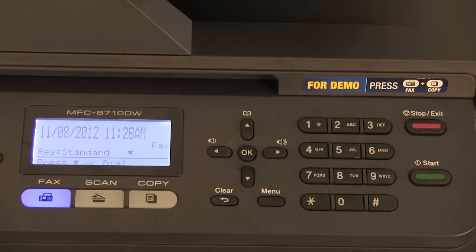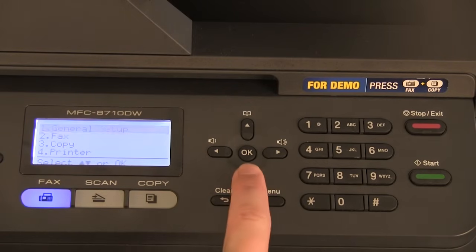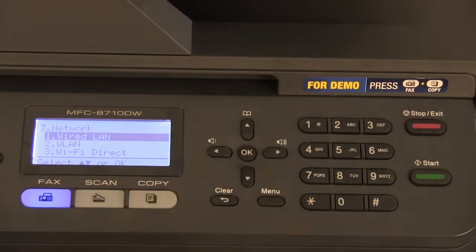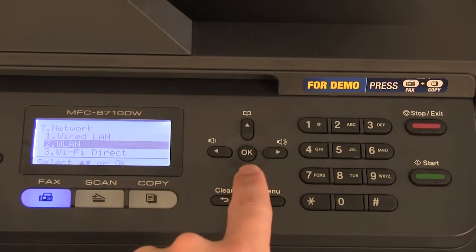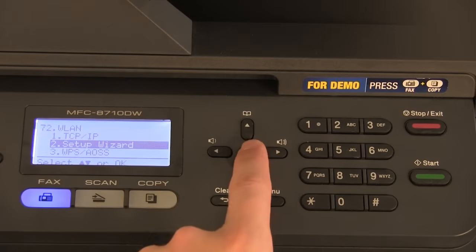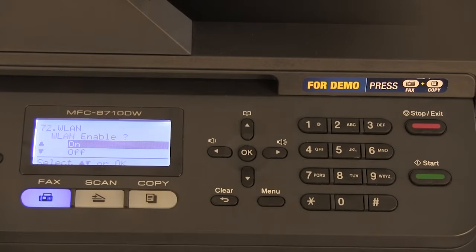To configure the wireless, on the Brother machine press menu, press the down arrow to select network, press ok, select WLAN, press ok, select setup wizard, and press ok. When WLAN enable is displayed on the LCD screen, choose on and press ok.